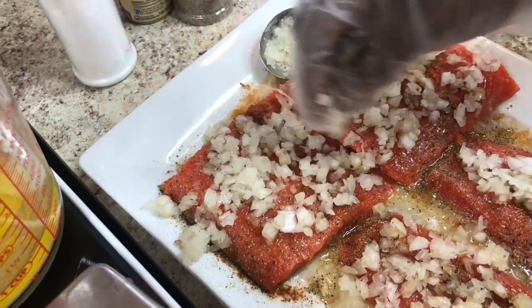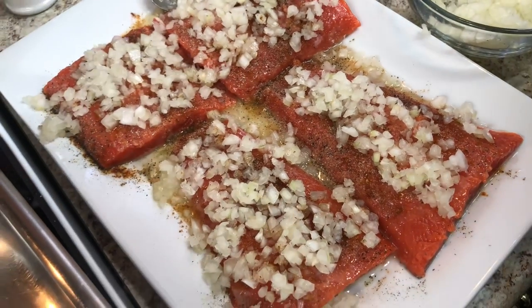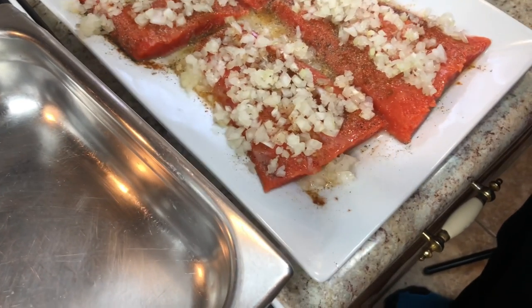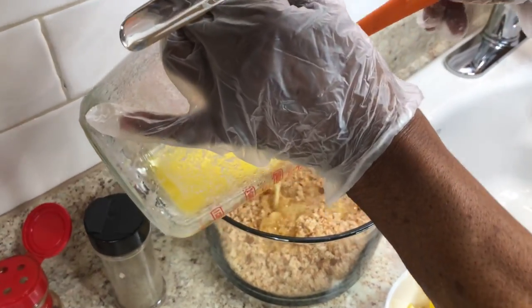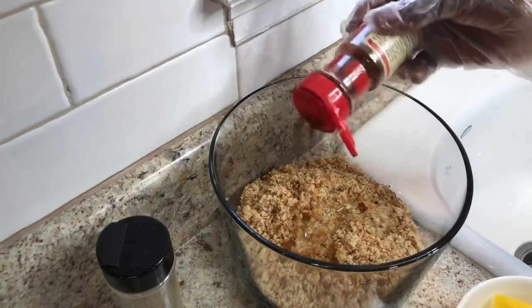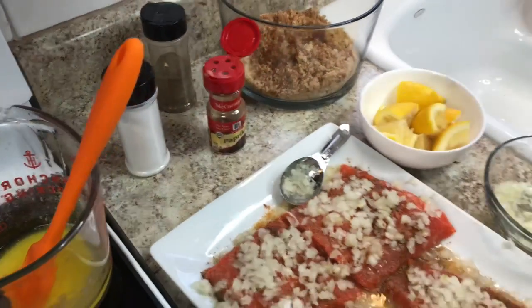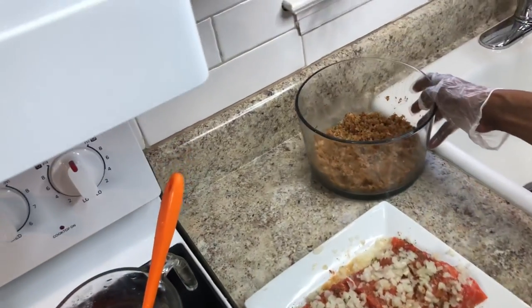I forgot to put the salt on first, but I did put salt — salt, pepper, and paprika. The next thing I'm going to do is put a little butter into the breadcrumbs. I've got enough butter in there; I don't want to put too much because I've got quite a bit of breadcrumbs. What I'm going to put in the breadcrumbs is paprika, because paprika helps stuff brown. I'll mix that together.